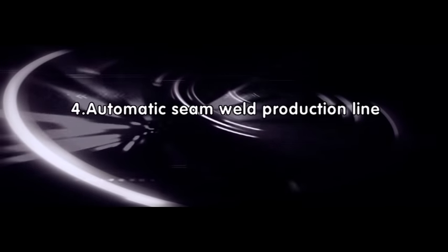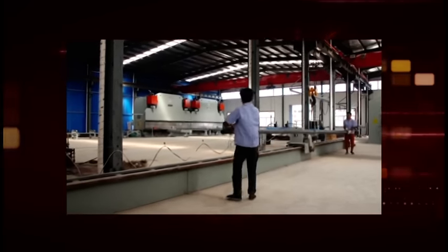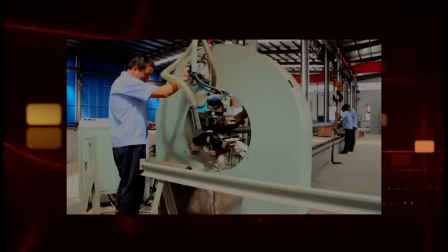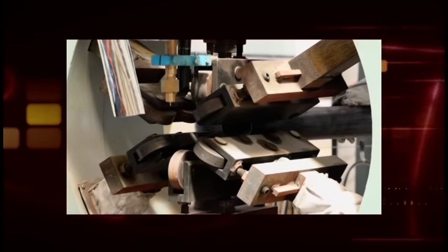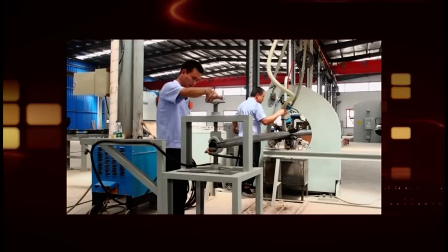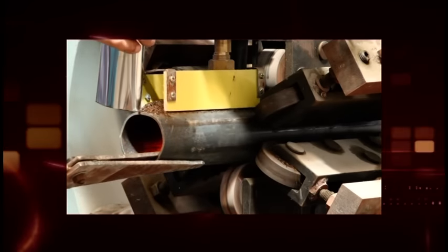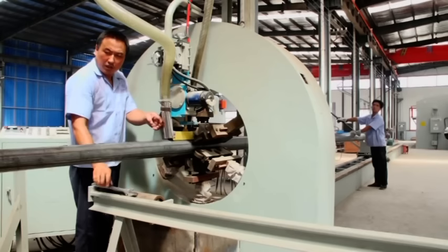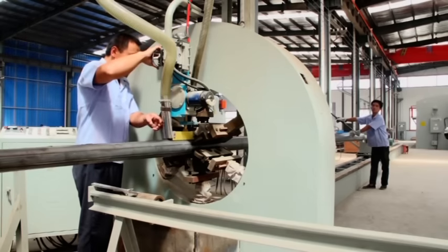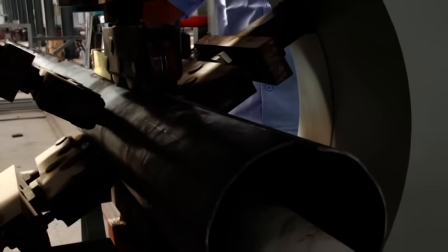4. Automatic seam weld production line. This equipment is combined by host head, leading bed and feeding table, walking cart, grip holder, and field blade pole big head. When the cart is walking, the small cart will move and push the pole. The small head of the pole will move at an even pace with the taper ratio to the big head. The big head of the pole will be held by the pushing cart, under the leading wheel of the host head, and then automatically weld and seam. When the seam welder starts arc welding.